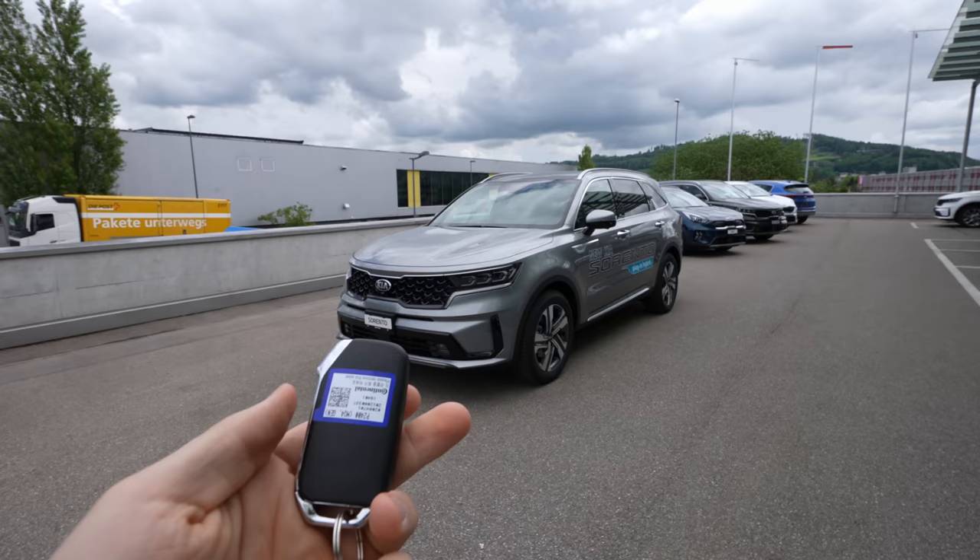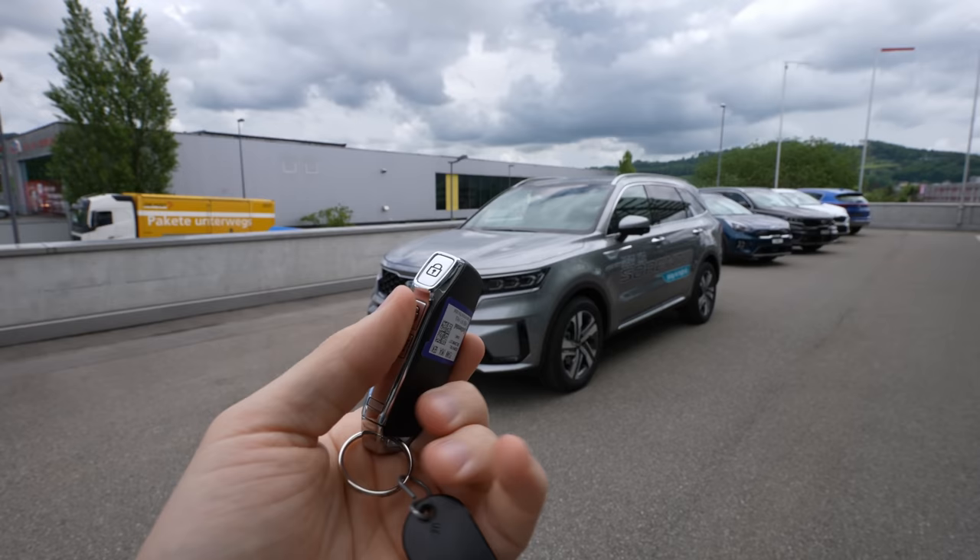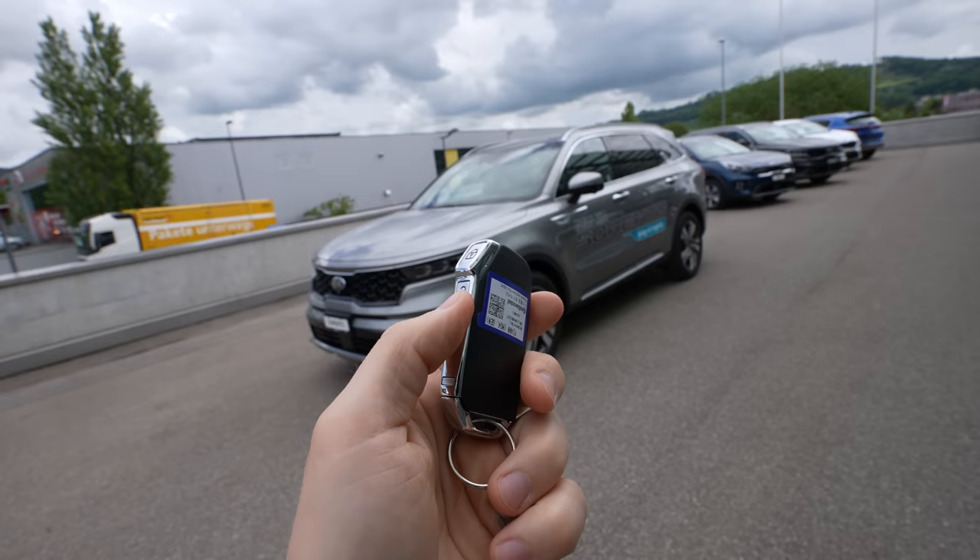Don't forget to subscribe to see the test drive and new cars. Now let's start with the key — here is the key. On the side you have buttons to lock and unlock the car, and also a button for the trunk because the car comes with an automatic liftgate.